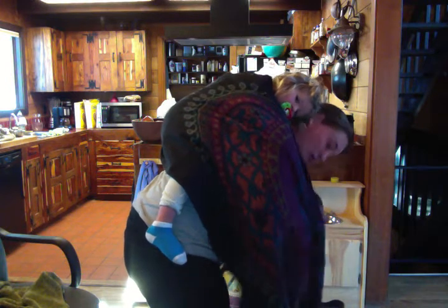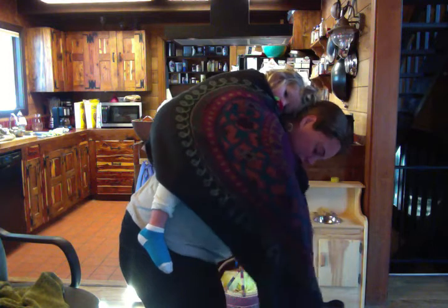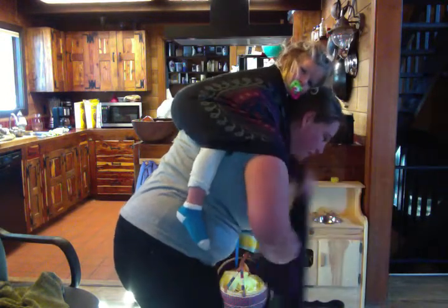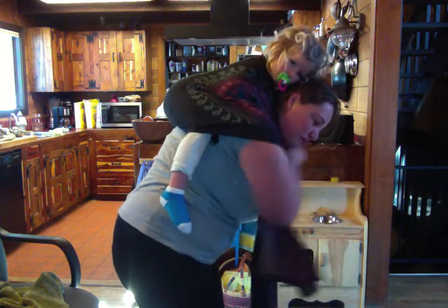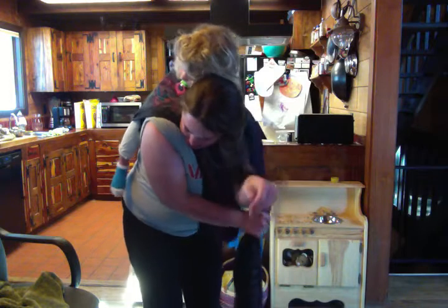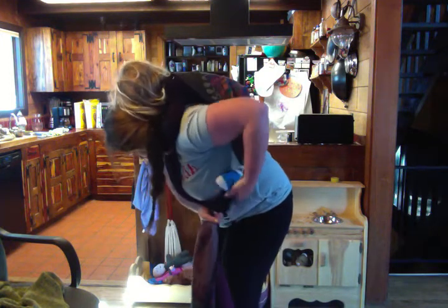And my short tail — hold on, my short tail. Well, nice and tight. And pull tight. Now this tail, my long tail, I'm going to bring it under my arm. And I'm actually going to bring it under her leg right here.